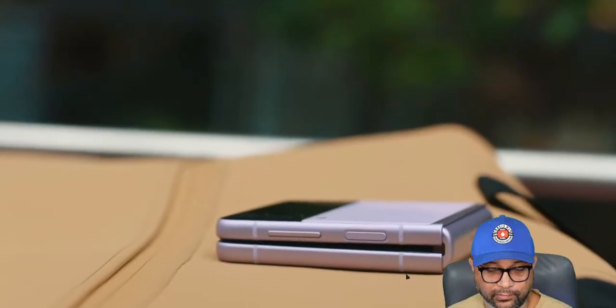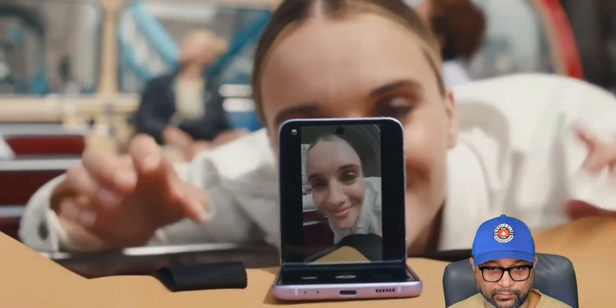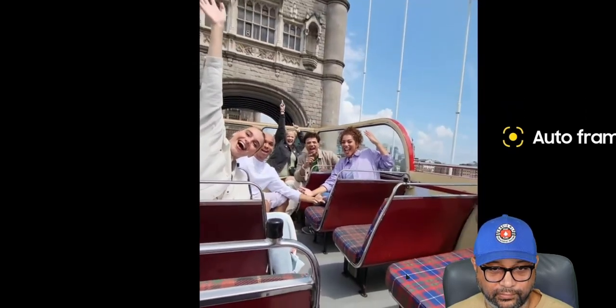In flex mode, the Z Flip 3's camera uses auto framing to optimize your shot—it can recognize up to four people from up to three and a half meters away in wide angle mode. When more than five friends are in frame, it automatically shifts to ultra-wide angle so no one's left out. This is all for that crowd—it's not really aimed at tech-based people, though they might like it anyway. Samsung has a very distinct market for this device.